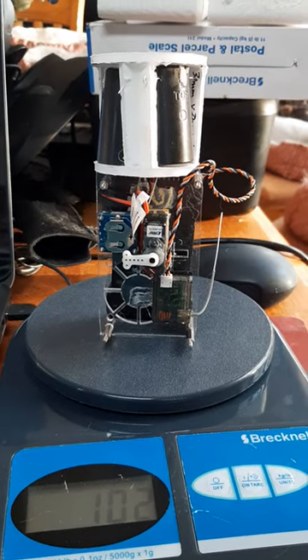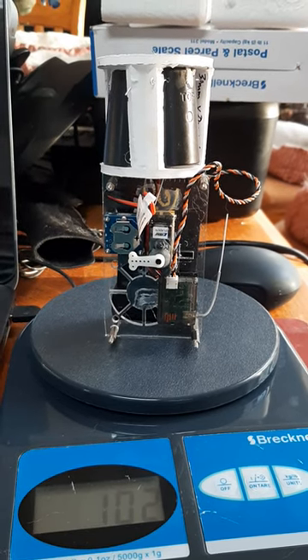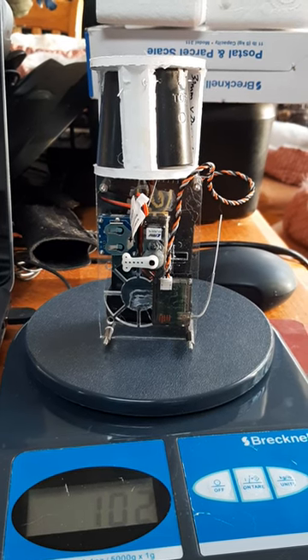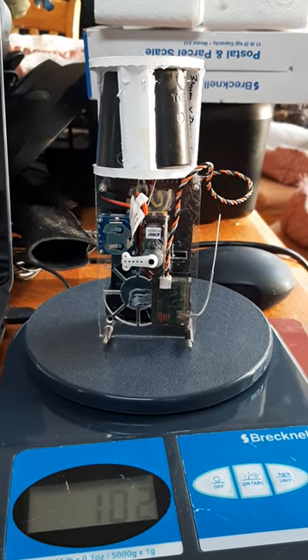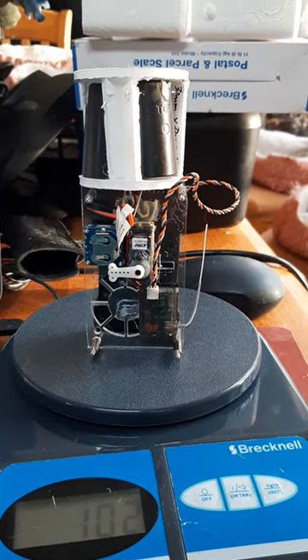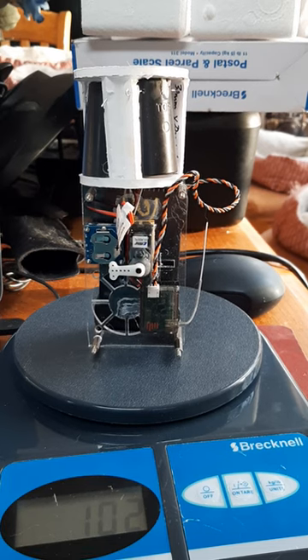The Pixhawk will be reduced down to the Omnibus F4 Pro version 2, and we've got a tiny Arduino on the side just as a backup flight computer that we'll be programming.